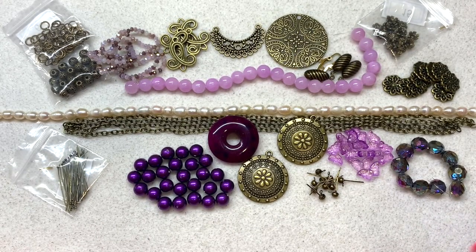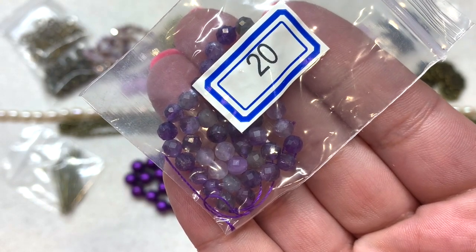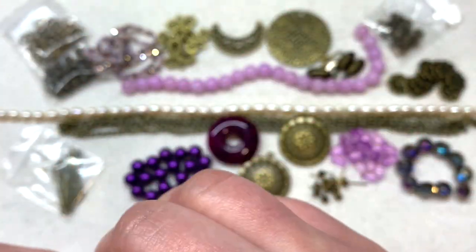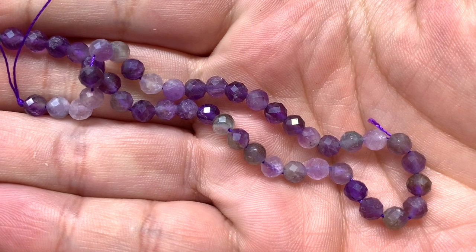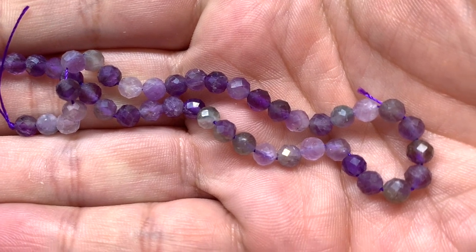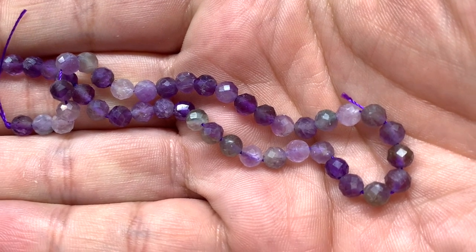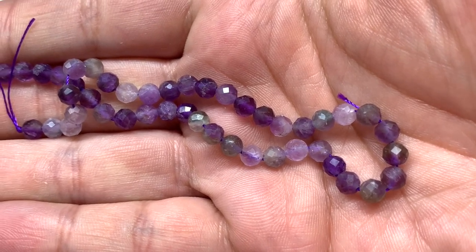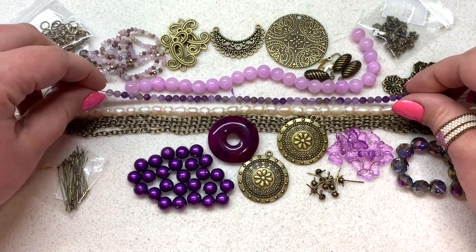Our final bag contains a 7-inch strand of natural amethyst 4 millimeter finely faceted round beads — they had to throw in some amethyst with this palette! These little round beads have beautiful tiny facets with shades of purple ranging from lighter to darker, and even a little grayish tone popping up in some beads. A fabulous way to end this particular month's theme in Vintage Violet.